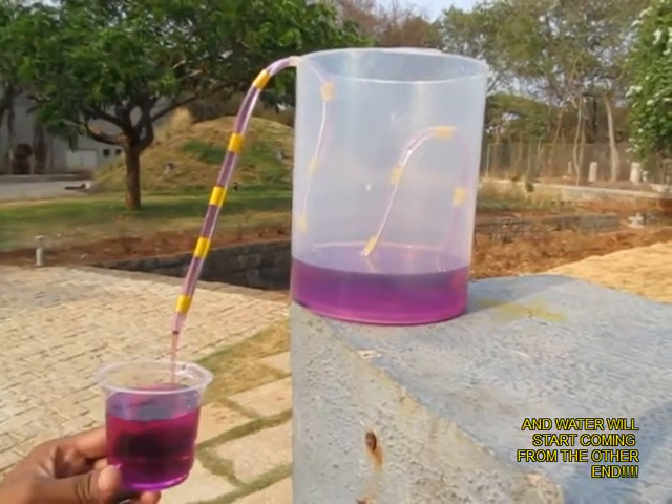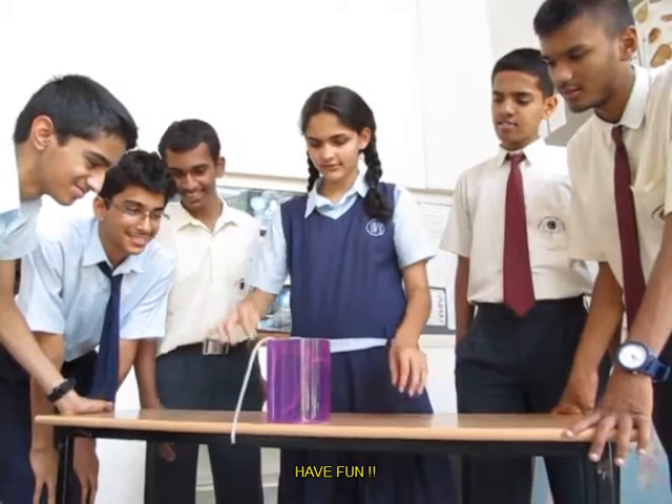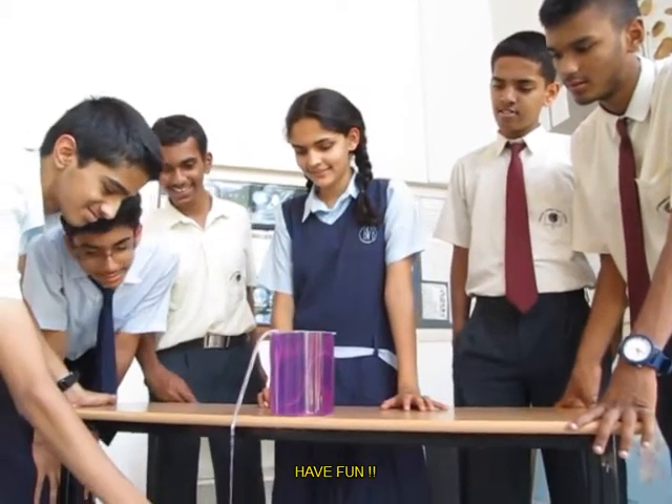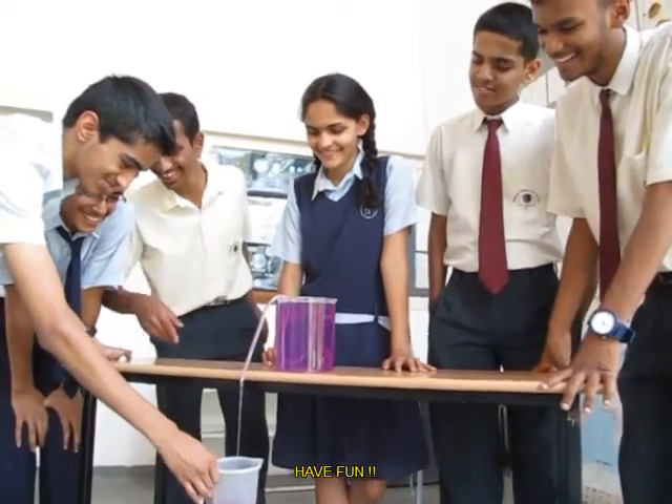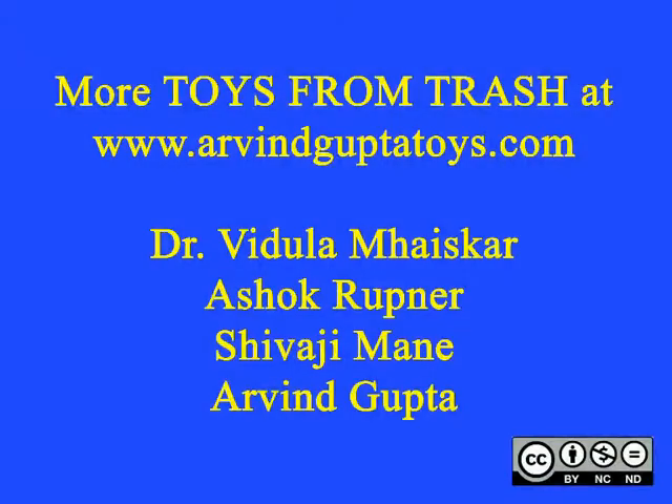It is an amazing toy. In this next picture you can see a girl just pushing the short end in, and now water drains out from the siphon while a boy is catching the runaway water.